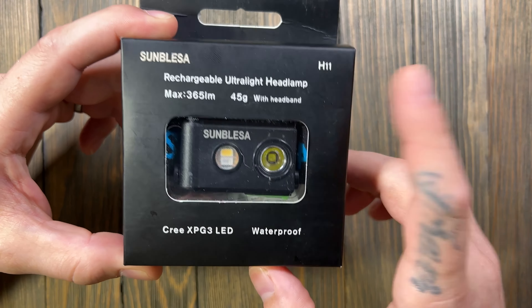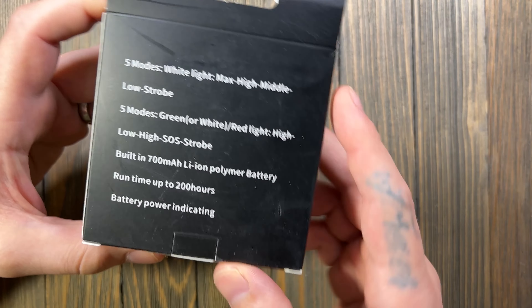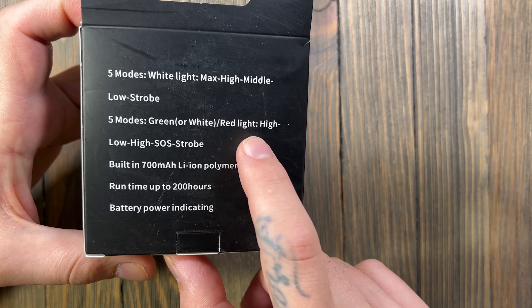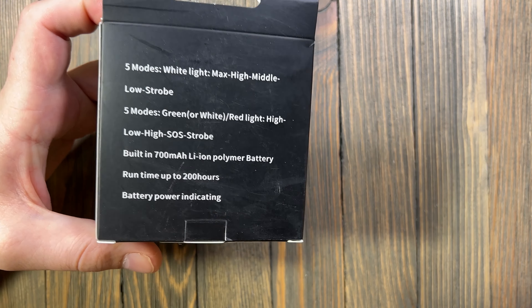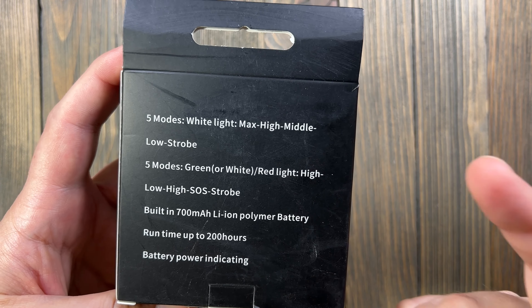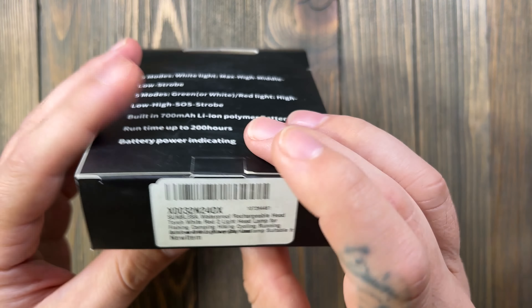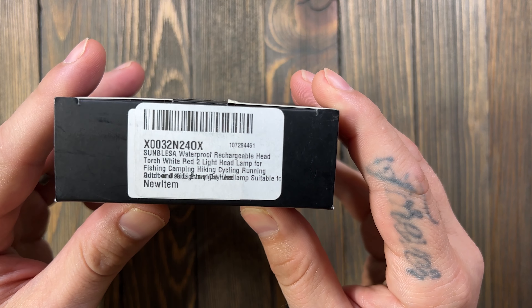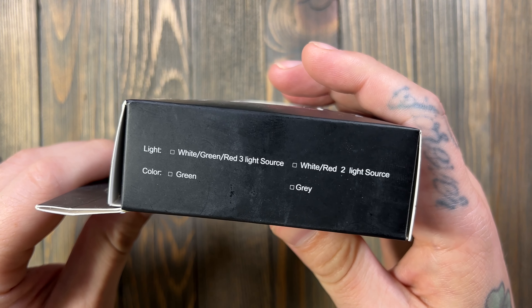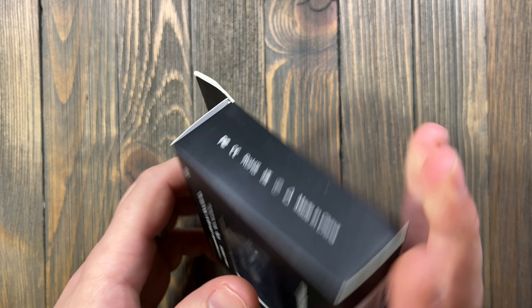This is the Samblesa H11 headlamp, runs for about 35 bucks on Amazon. You can get it in a couple different color modes — I opted for the red, not the green, and it comes with a CRI white when you go with the red emitter. It's got a lot of cool features; pretty stoked to check it out, though it looks a little confusing to operate.